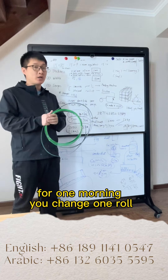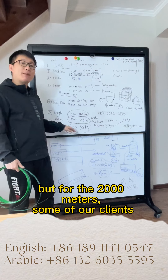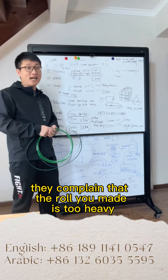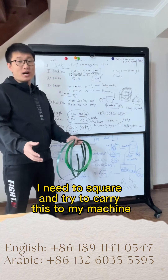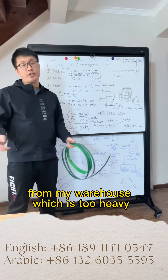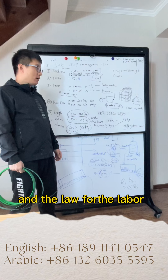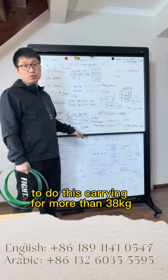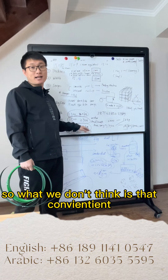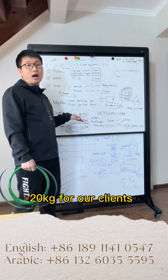For one morning you change one roll — it's not a heavy job. But for the 2000-meter roll, some clients complain that the roll is too heavy. If you have to squat and carry 38kg from the warehouse to the machine, that's too heavy. Under labor law, we don't allow workers to carry 38kg — you need a machine to move it. So we don't think it's that convenient, and most of the time we make 20kg rolls for our clients.